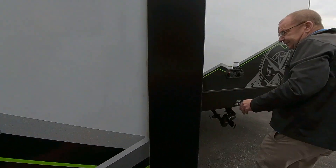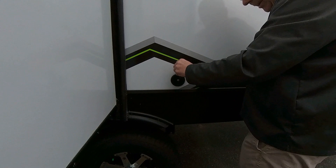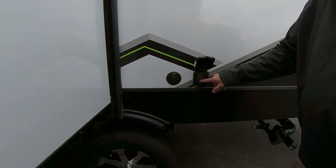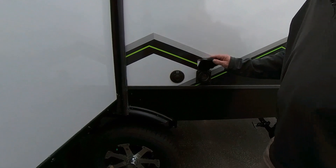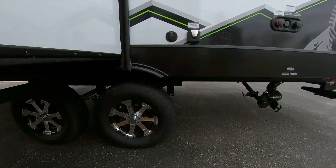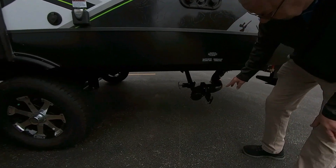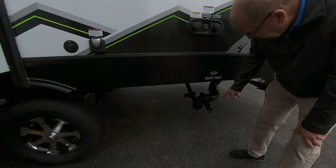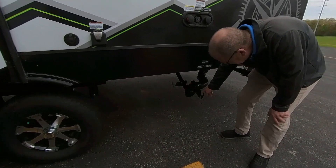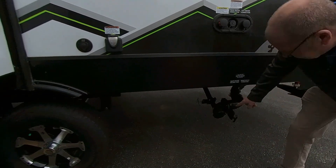Coming around here, you have your cable hookup so if the park offers cable, you can hook up right there. You have your TV antenna on top. The 30-amp cord area is all sealed, so you don't have to worry about critters crawling up in there. You have 15-inch tires with aluminum rims. This is your dump station — you have 36 gallons of fresh, 32 gallons of gray, and 17 of black. You always want to dump the black first, then have the gray come down. The gray is always the smaller pipe.